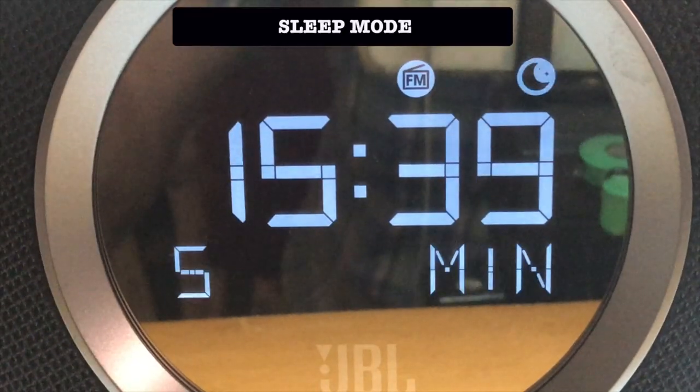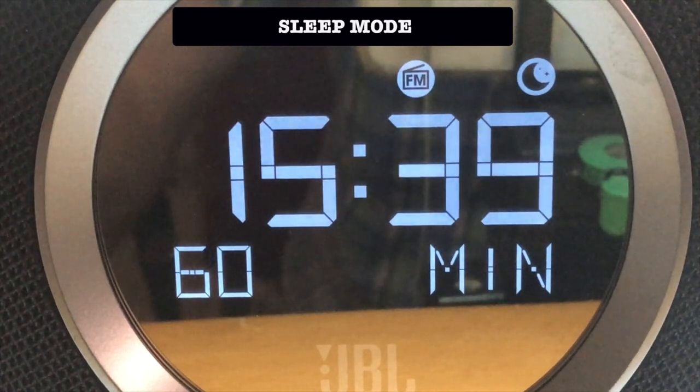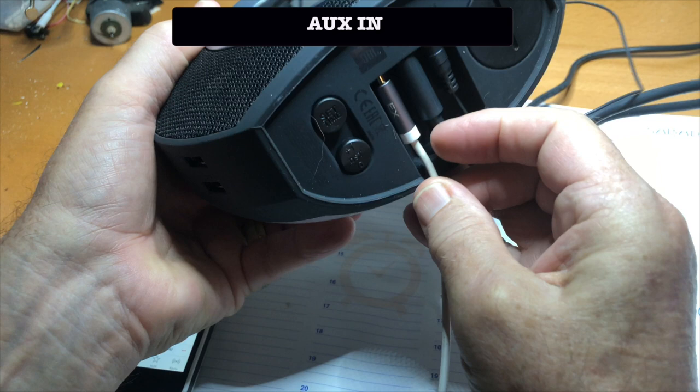Push the sleep mode button to enter sleep mode. If you want to use the line-in, you need a cable with a 3.5mm audio jack on one end.